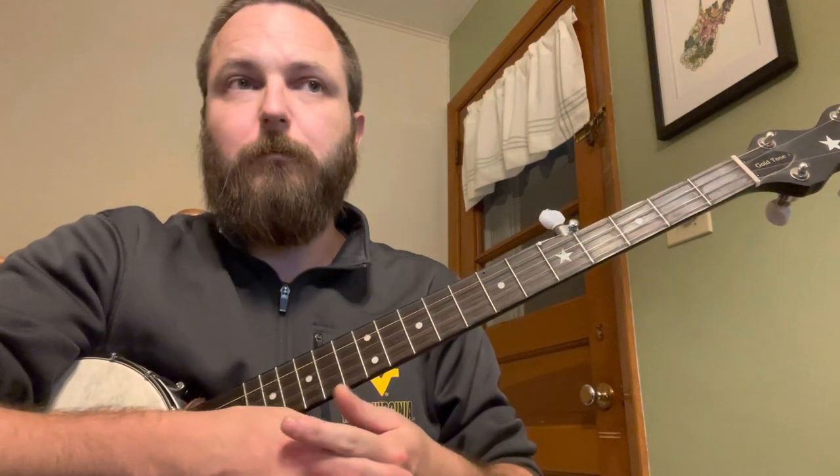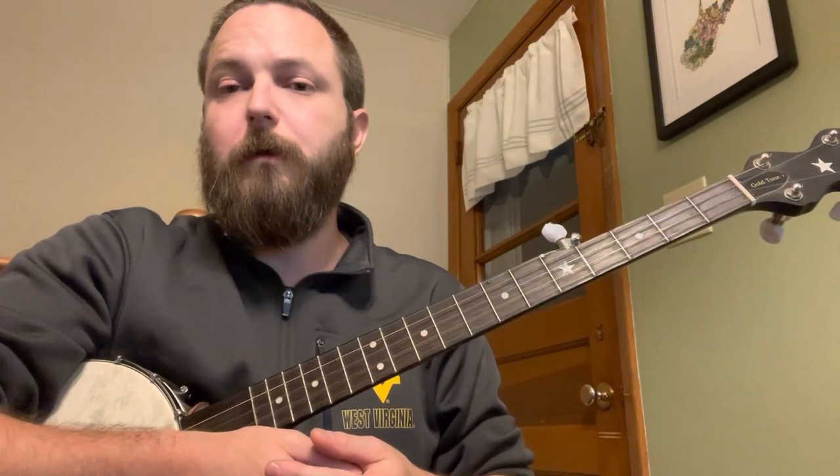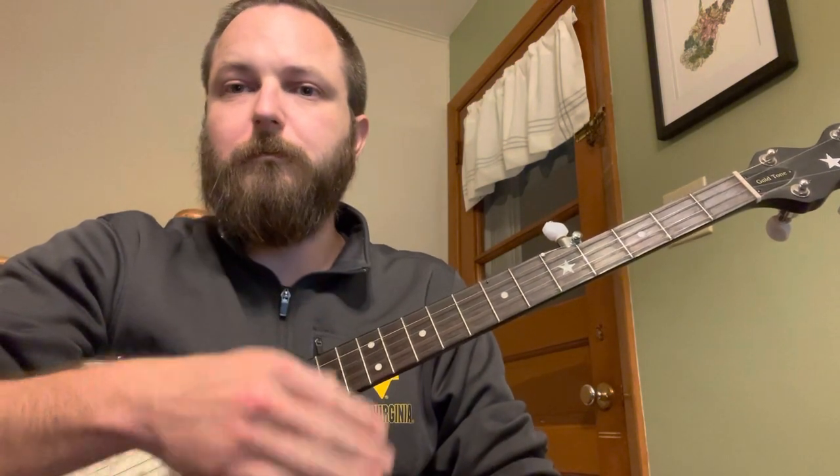There are a few little challenges in there. Nothing too crazy. But if you're starting out, I think this would be a great tune to improve your alternating notes between your bum-ditties. A few little hammer-ons, a few little slides. Nothing too crazy.